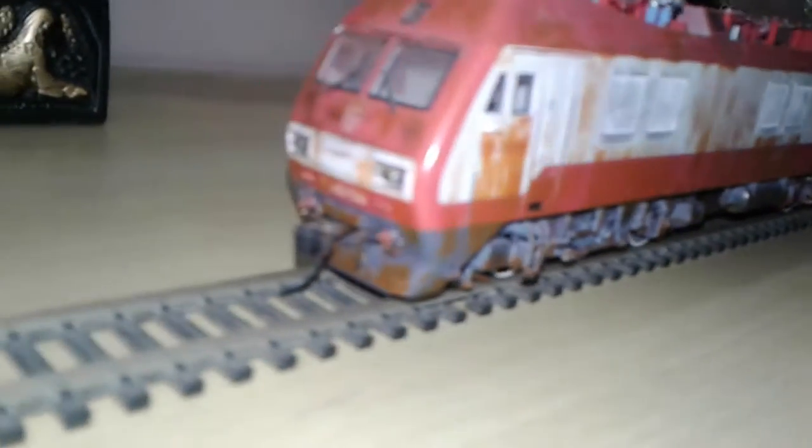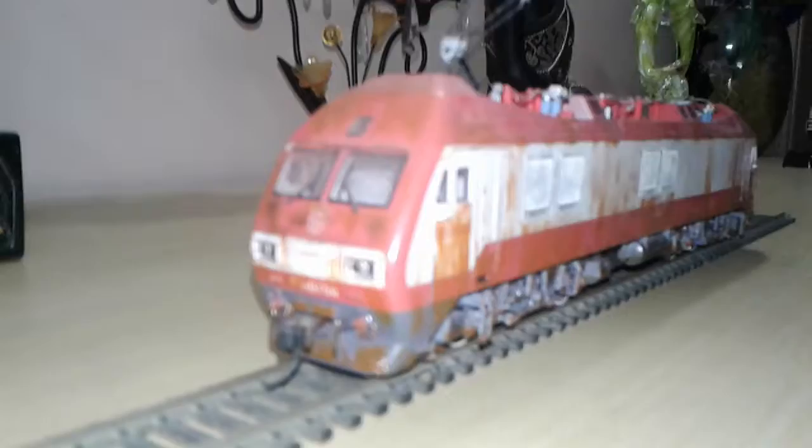It features directional lighting including the cab lights. This locomotive is very heavy, with separately applied grab irons. It's a very nice model.